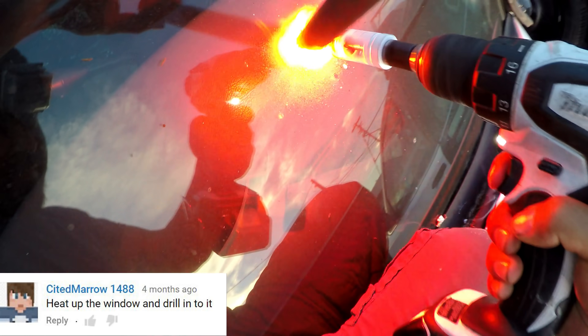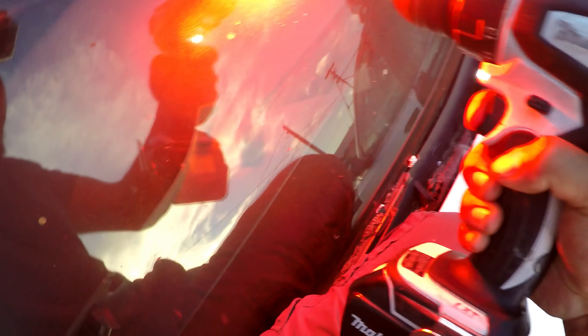Because the windshield's not connected to any alarm system. Look at that guys — it's starting to crack. I'm gonna throw some water on it, see what happens.